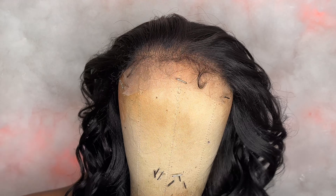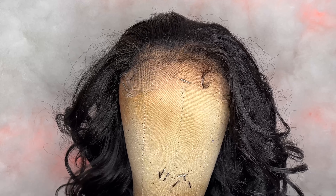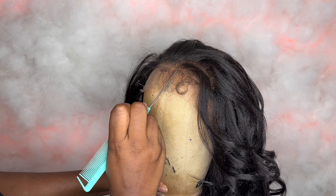Here's a close-up of how the hairline on the closure looks. It comes pre-plucked and you also get baby hairs. The wefts on the cap are neatly constructed, nice and flat. With this wig style I would like to do a middle part.